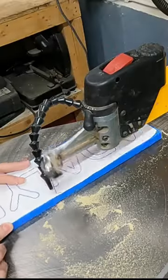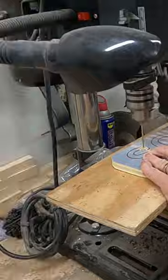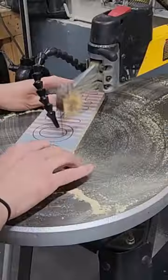Now I drill my one pilot hole to cut out the shape of my puzzle. Now that the shape of my puzzle is cut out, the pieces are separated and now I can drill my pilot holes to cut the inside of my letters.